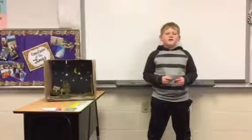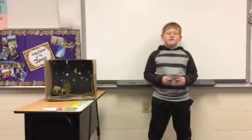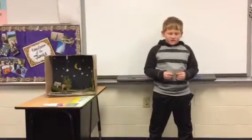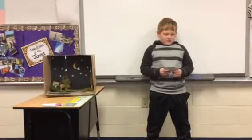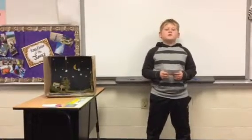I am talking about cheetahs. The cheetah's height is 3 feet. Cheetahs can weigh up to 46 to 160 pounds. The cheetah's color is goldish brown.